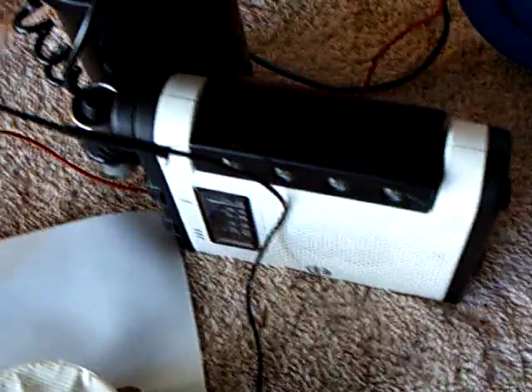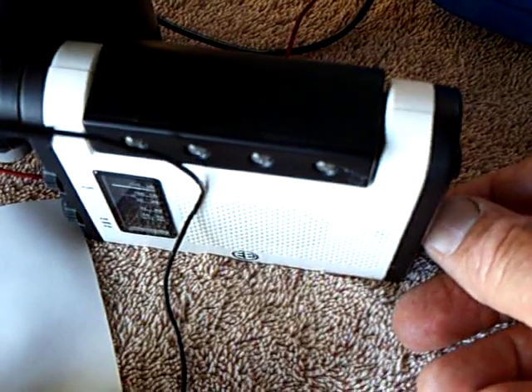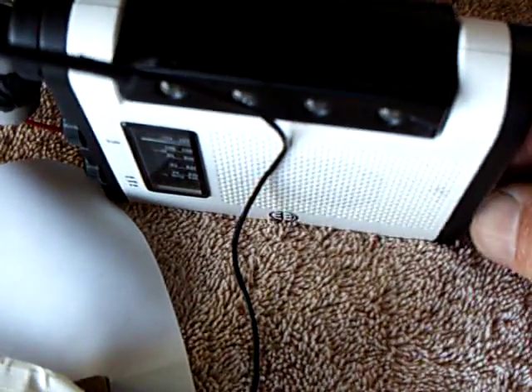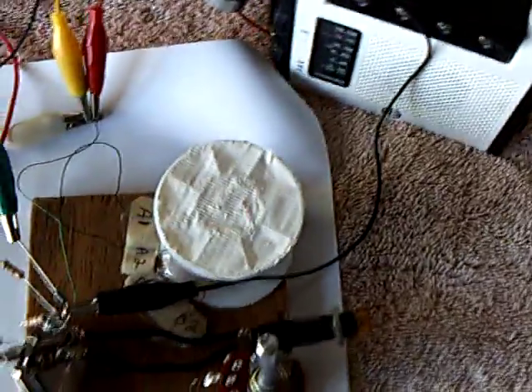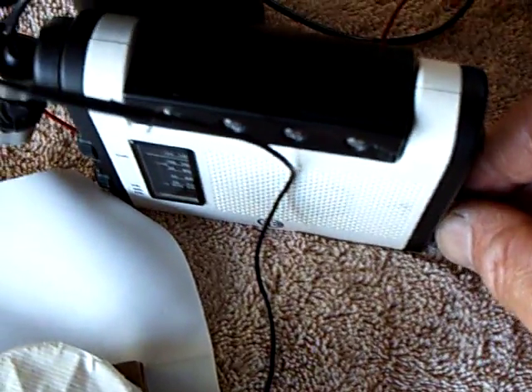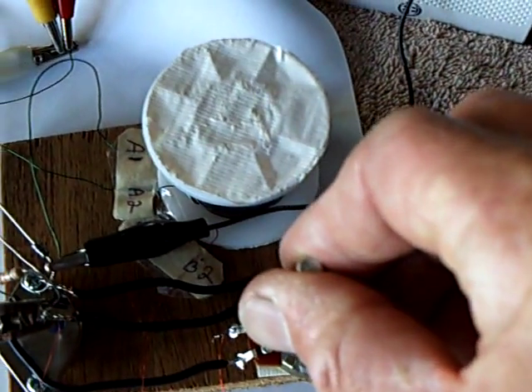What I did was I had my little handy-dandy AM radio tuned to a null station, and if you turn this up you can hear it. That's the sound of the oscillator coming through the radio right here. And you can vary the frequency with this 5K potentiometer.